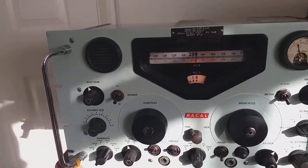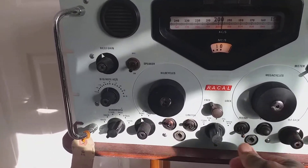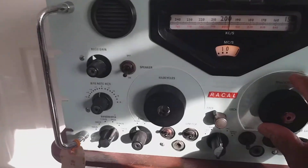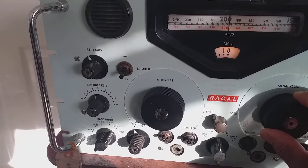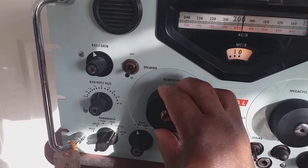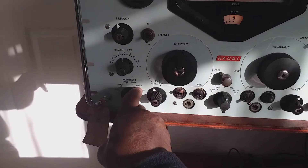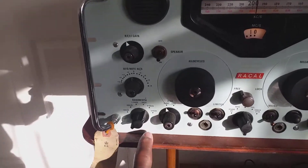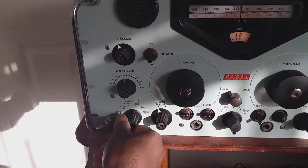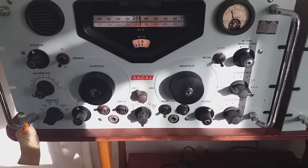That's pretty good, isn't it! The AGC is even set to AGC, not manual - it's all the way up. The tuning is quite critical. That one is set to wide, 6.5 kilohertz bandwidth; that one is set to 3 kilohertz; and that one is set to 13 kilohertz.